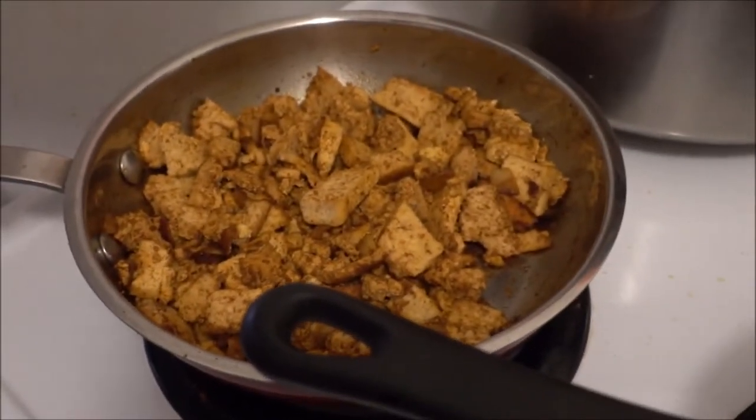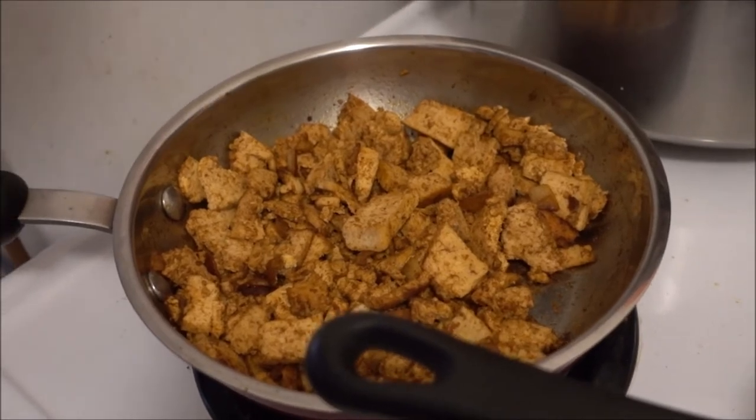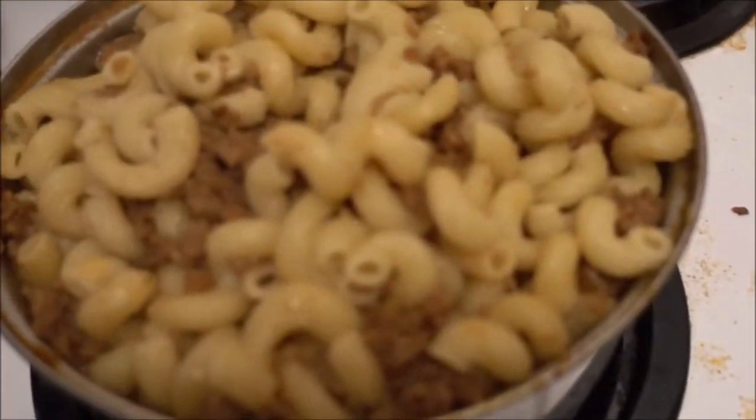Now to add the wonderful vegan bacon made from the tofu and all these wonderful spices.